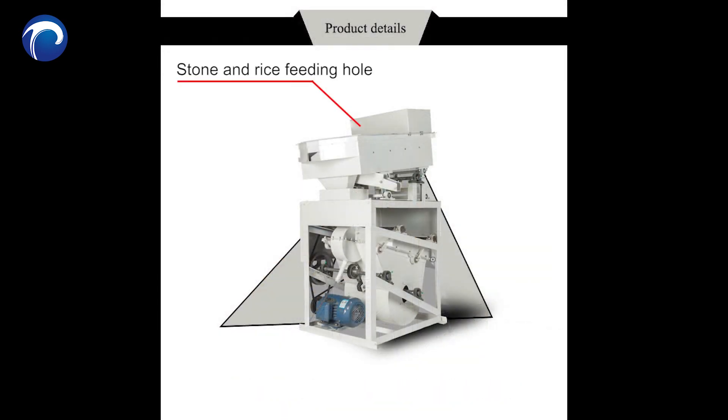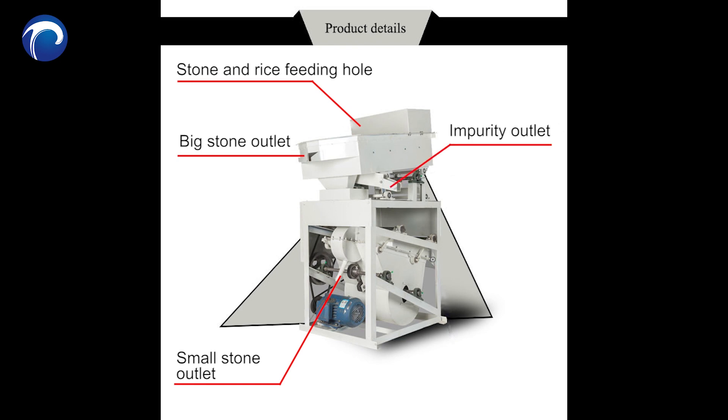Stone and rice filling hole, big stone outlet, small stone outlet, impurity outlet, and clean rice outlet.